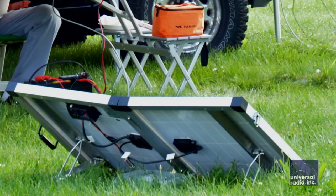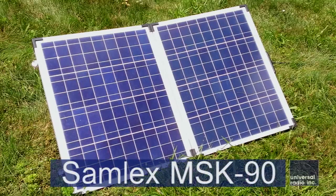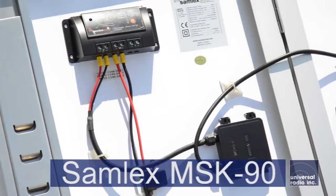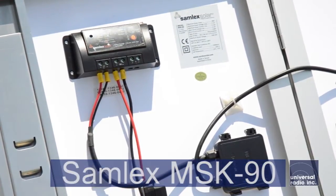We were really excited about this solar charging kit. We got to use one on field day 2014, and it worked very well. The kit is made up of two 45-watt solar panels that are joined by a hinge. It comes in a very nice carrying case, and glued to the back of the panel is a 10-amp charge controller.